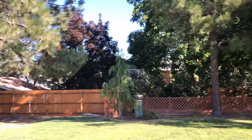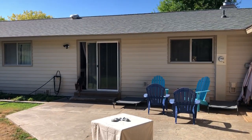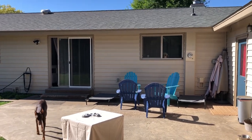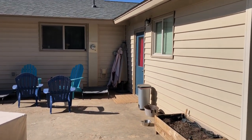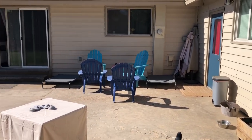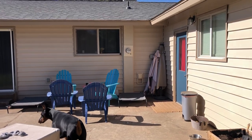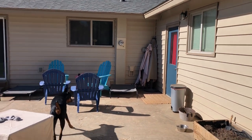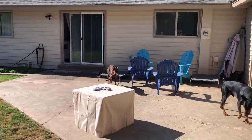We live in eastern Washington, so we get lots and lots of sun. And we also love to hang out on our patio with our dogs. As long as the sun is not right on us, it's actually pretty comfortable out here. We like to sit out here, have a nice beverage, and watch our dogs run around.